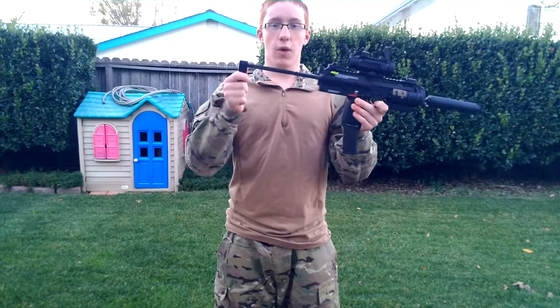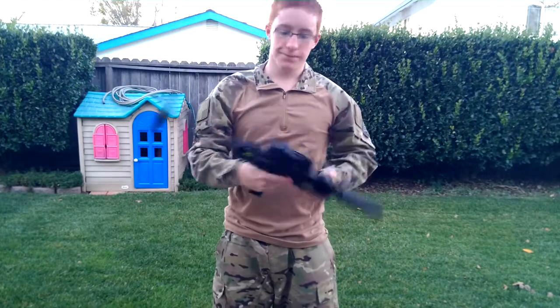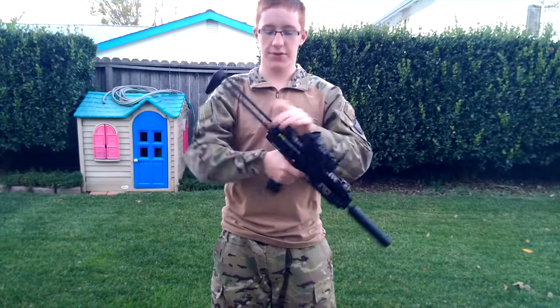This does get a little wobbly over time, but it doesn't really matter because when it's in your shoulder, it's nice and tight. You have sling holes down here for slings.